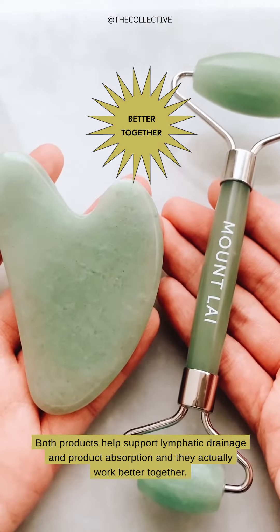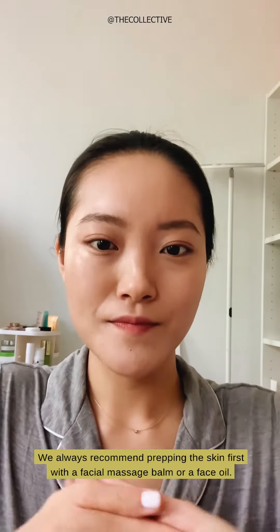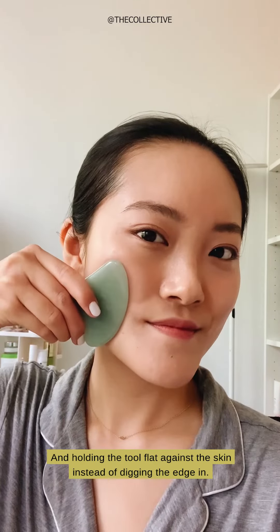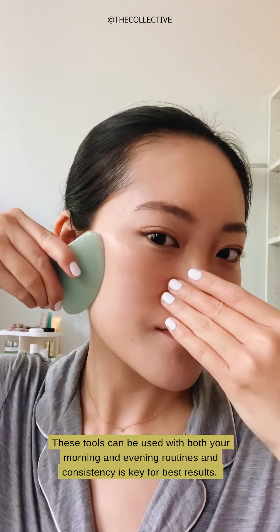Both products help support lymphatic drainage and product absorption, and they actually work better together. Start with the gua sha tool and then the face roller for best results. We always recommend prepping the skin first with a facial massage balm or a face oil, and holding the tool flat against the skin instead of digging the edge in.